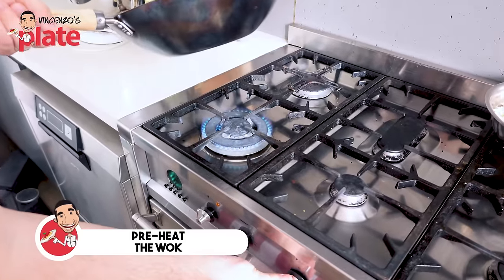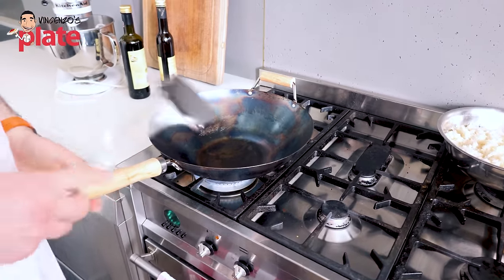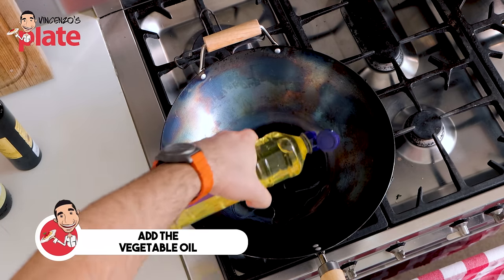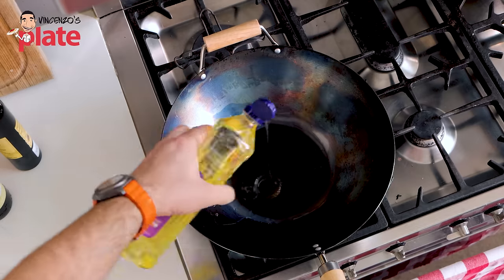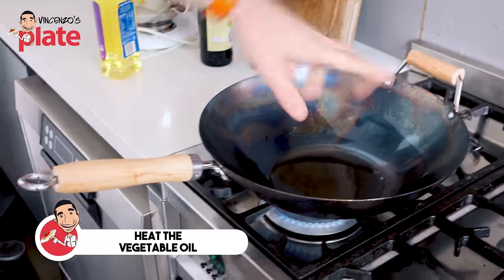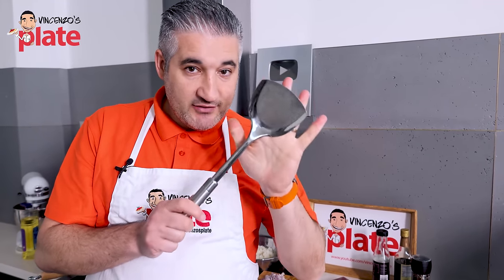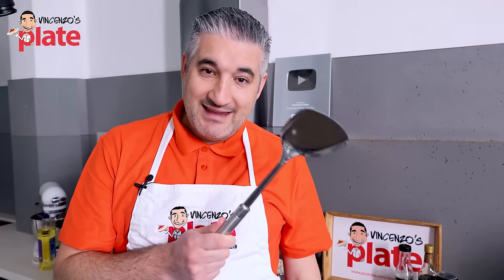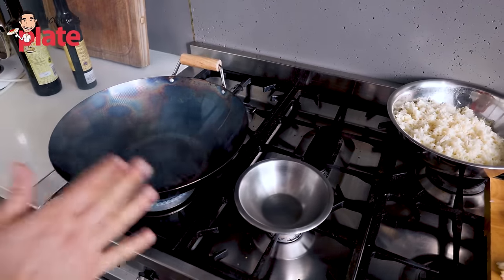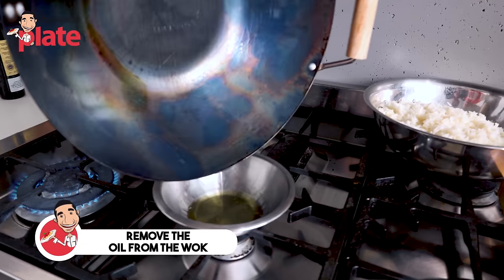First thing we need to do is turn the fire on. We keep it authentic — we use fire. We're going to put vegetable oil in there, or you can use peanut oil. Make it hot and spread the oil until you see smoke coming out. You do need this wok spoon, which is perfect for egg fried rice — recommended to me by the lady at the Asian grocery store. The wok is telling you, please cook in me. So let's pour out the oil.